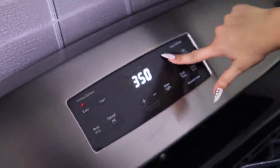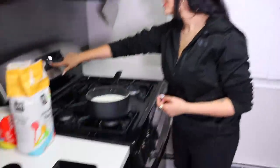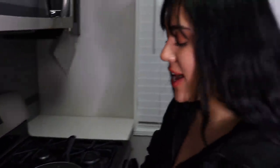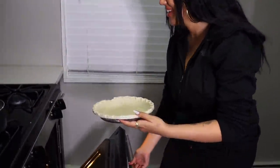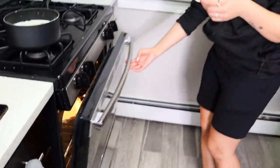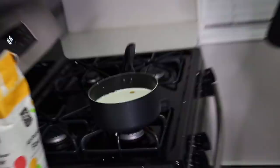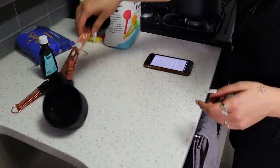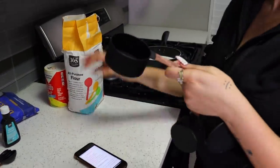All right, it looks like we're up to 350 degrees — we're good with the preheat. Do the honors, throw that pie shell in. Set the timer for 15 minutes and put it in. That's hot — I almost melted my face off! Now I'm going to put in about a cup of all-purpose flour.